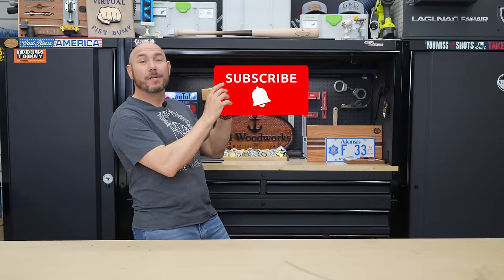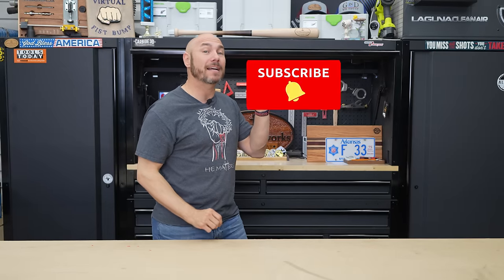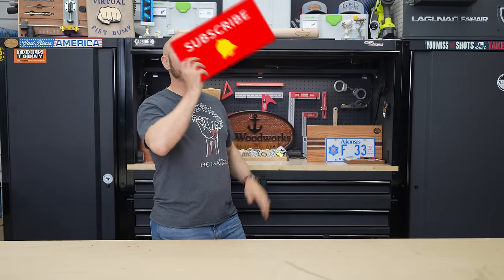If you like this type of content, be sure to click that subscribe button and click the bell icon so you get notified of all the new content I've got coming.